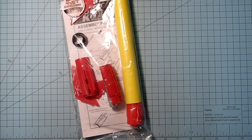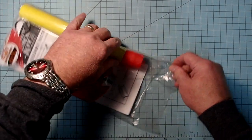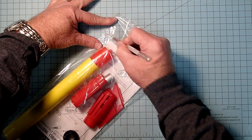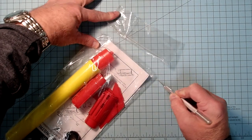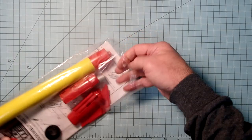Hi everybody, I'm Dave Thomas, and today I'm building the Quest Astra 3 model rocket kit. This kit comes completely pre-colored and pre-finished, and so we can get this from the workbench to the launch pad in just an hour or two.